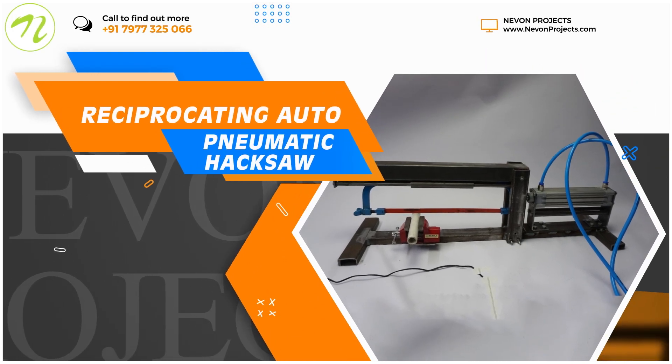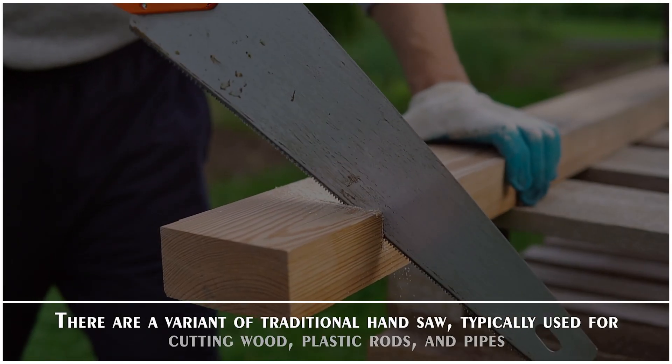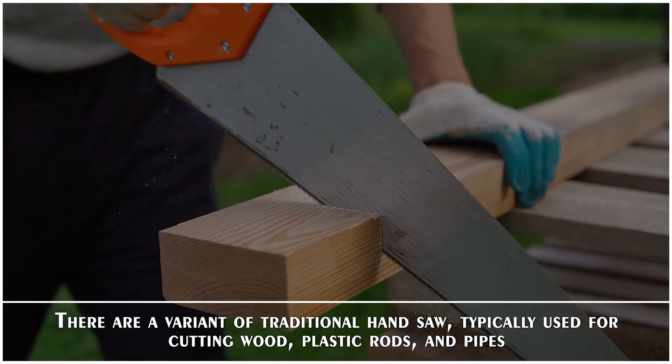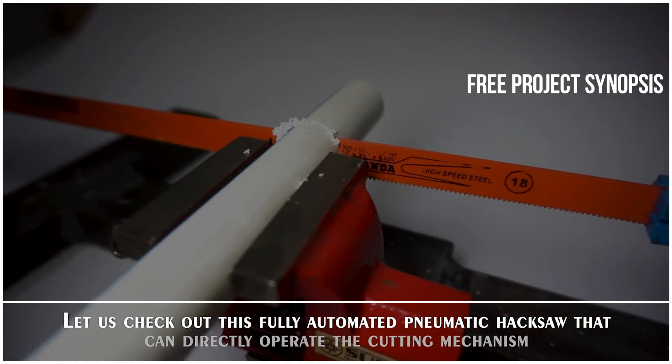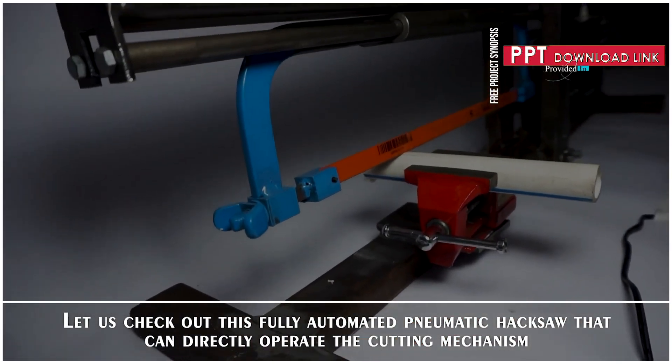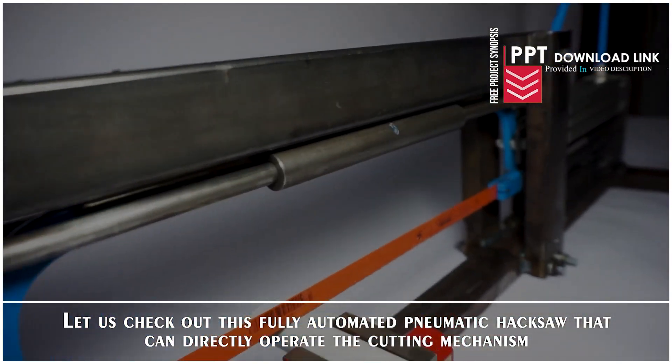Reciprocating Auto Pneumatic Hacksaw. Hacksaws are a variant of traditional hand saws typically used for cutting wood, plastic rods, and pipes. Let us check out this fully automated pneumatic hacksaw that can directly operate the cutting mechanism.